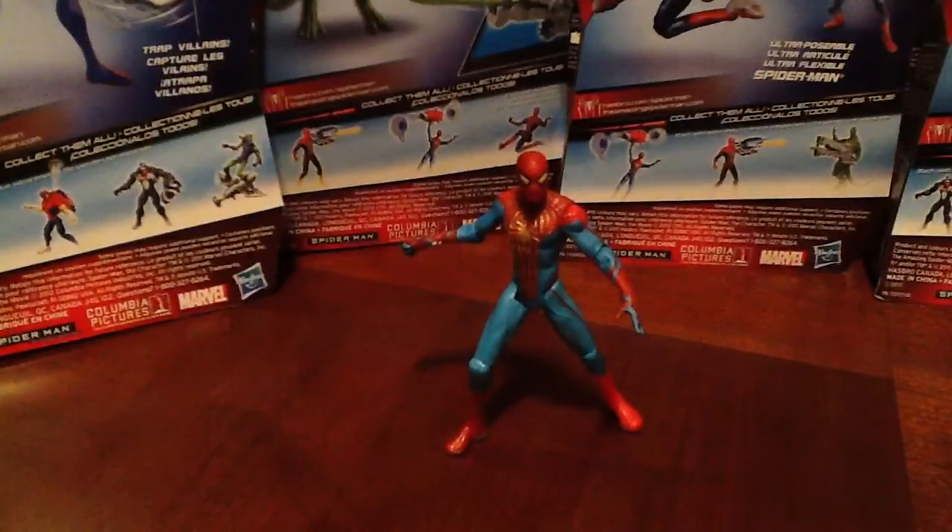He does come with a kiddie accessory — we'll get to that in a sec. But I just want to focus on this figure right now. What a cool repaint. He is a repaint of the webcannon figure. They just did an amazing color change, going from that dark navy black to this light blue, and it just captures almost like a retro feel to the Spider-Man figure. He just looks awesome.